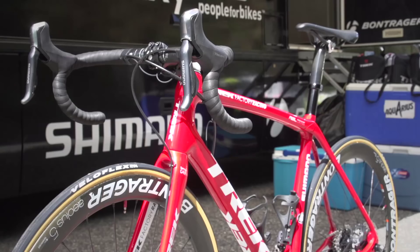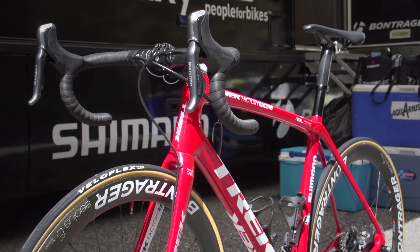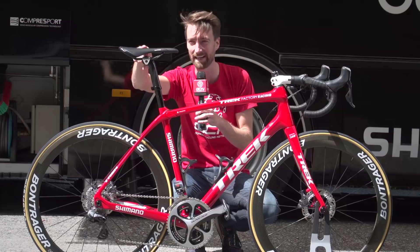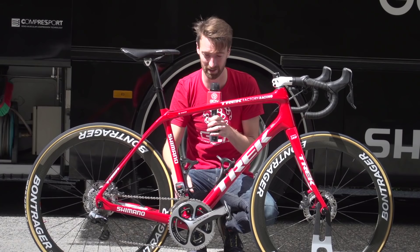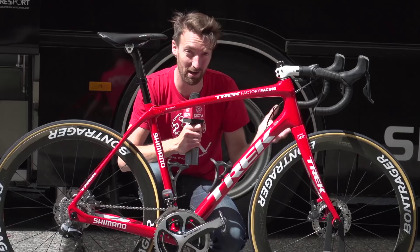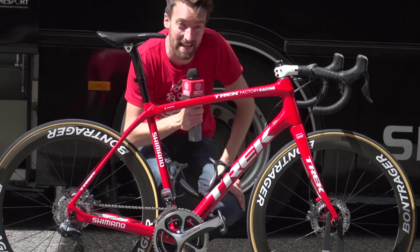I've taken some measurements: the seat height is 77 centimetres, measured to around where he'll be sitting most of the time. And the moment of truth — how much does it weigh? Is there a weight penalty for disc brakes? Just over 7.6 kilograms, so there is indeed a slight weight penalty at the moment for using discs on a road bike, but I'm sure that will improve in the very near future.